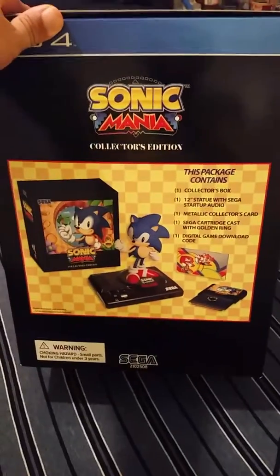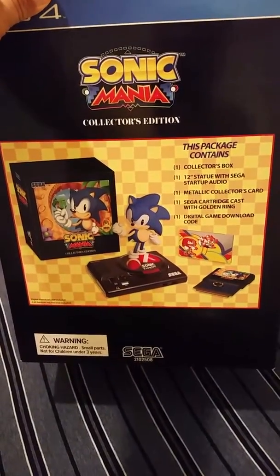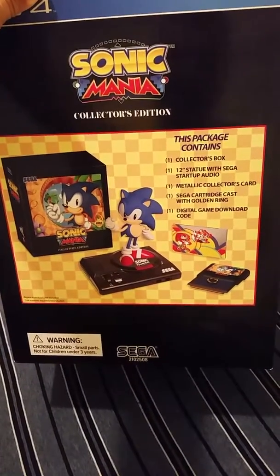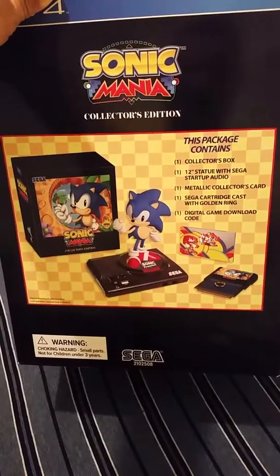Here's what you get: a collector's box, a 12-inch statue with Sega startup audio, a metal collector's card, a Sega cartridge cast with golden ring, and a digital game download code.